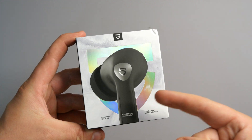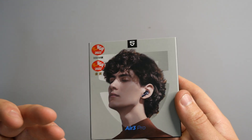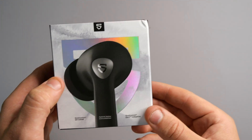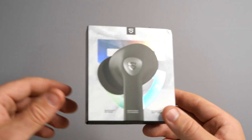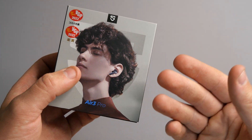So this is what we're looking at today — the SoundPeats Air 3 Pros. I'm very excited about this video. I've reviewed a lot of their headphones and I have to admit I've never had an issue at all, because their headphones have always been incredible. What we're going to do is an unboxing, have a look at roughly what we get, and then go into specifications and show you everything you need to know.